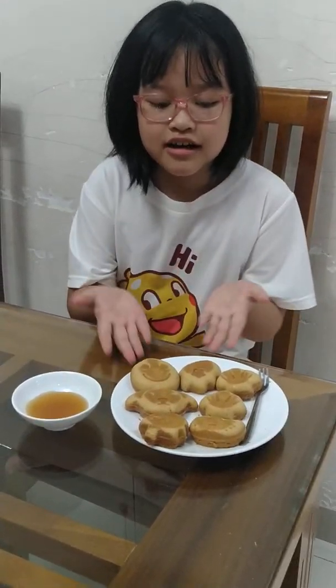Hello everybody, my name is Tess. Today I will show you how to cook a cake. This is a cake that I can cook.